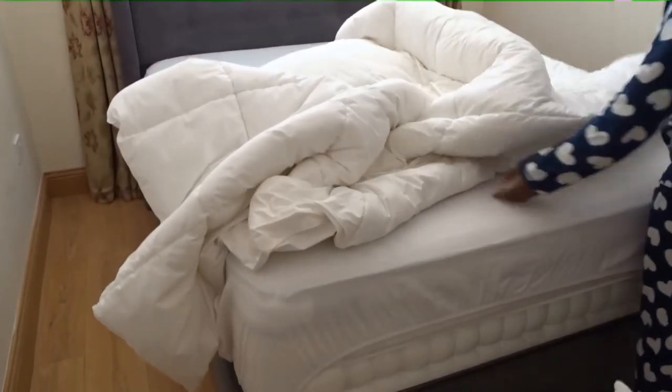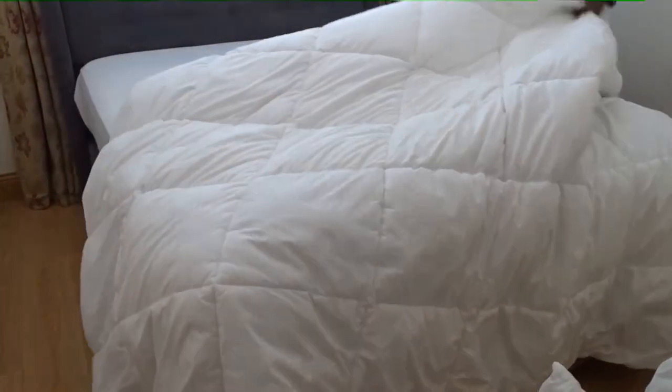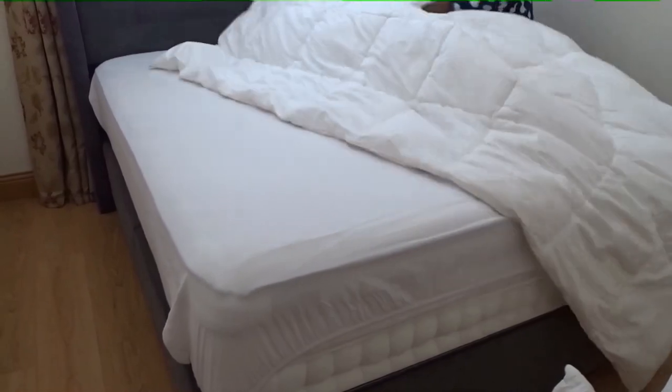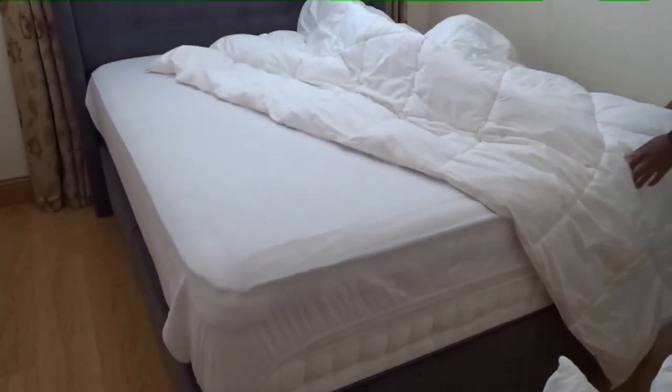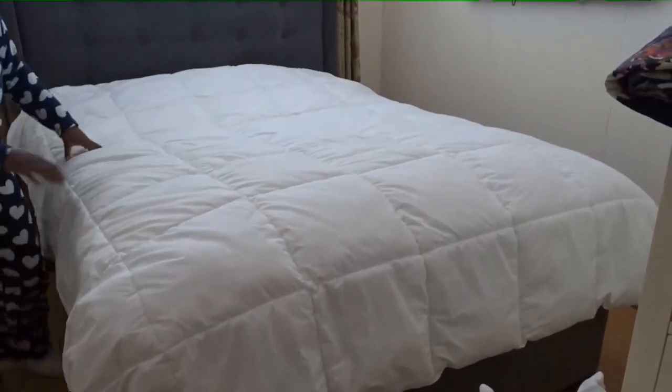I'll place my duvet on the bed like this, and spread it very well. Because I'm very short, this is a good technique that I use to put on the duvet cover.